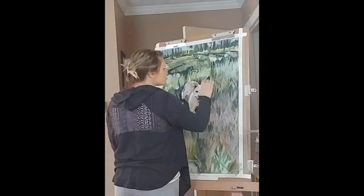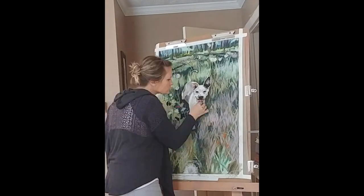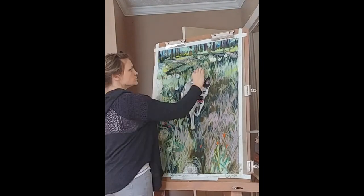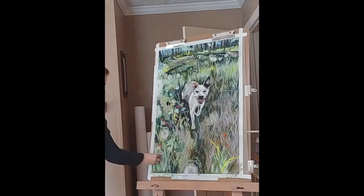For me in portraiture, whether it's pet portraits or person portraits, it's all about character. And you find that in their faces, their eyes, their smiles. So to me, that's the most important part.